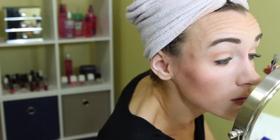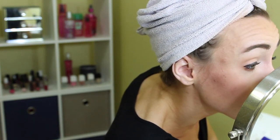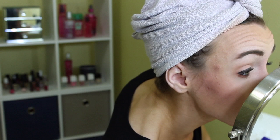Lashes are not working — come on, work with me! I hate when one eye looks good and the other looks horrible.